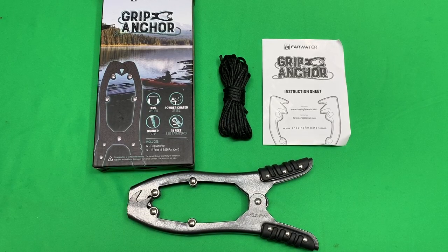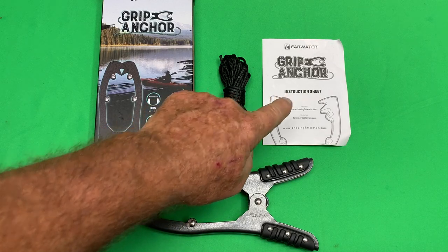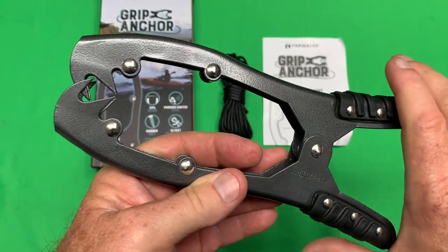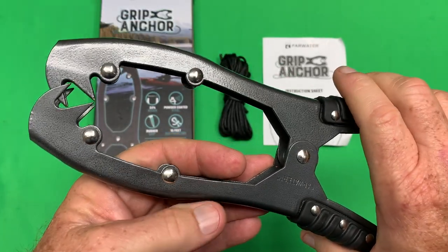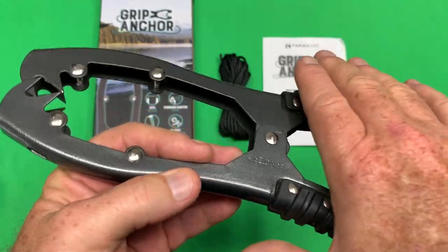When you open the box, you get the actual grip anchor, 15 feet of paracord, and an instruction sheet. Let me give you a closer look so you can see what you're going to get — nice rubber grip there.